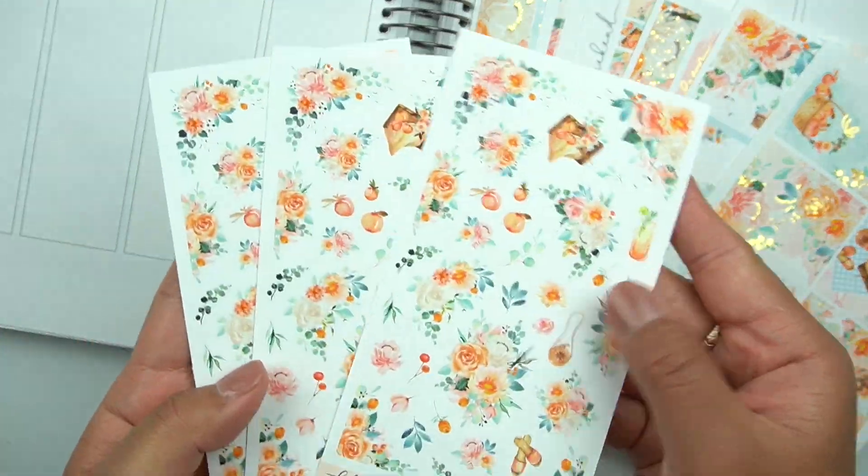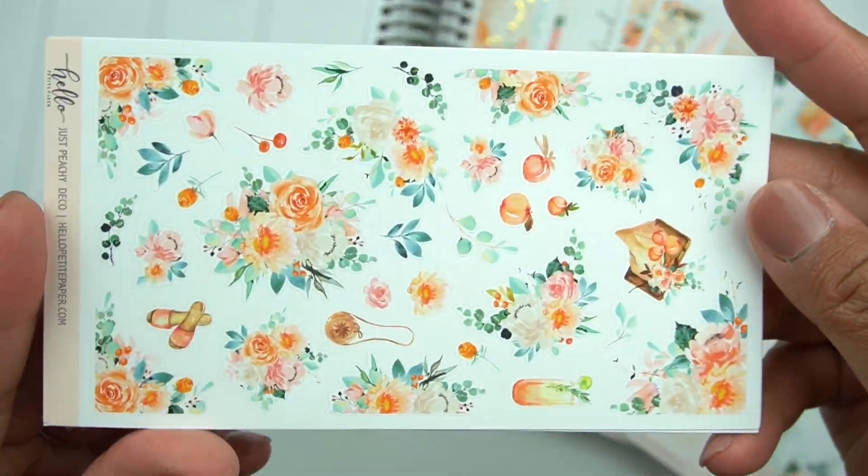Hey friends, welcome back to my channel. It's Rachel of Gathered Plans. I hope that you're doing well.